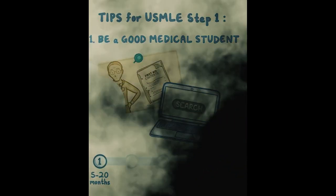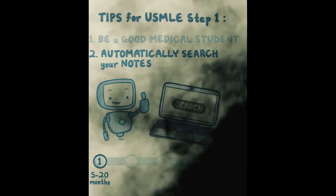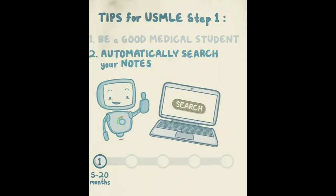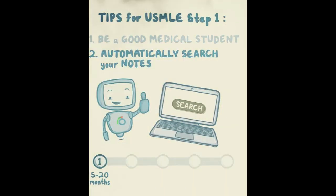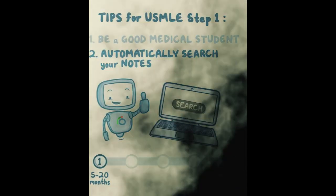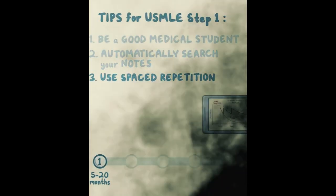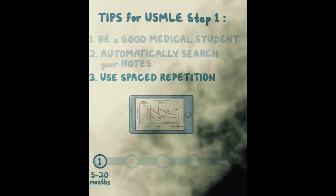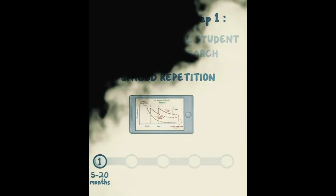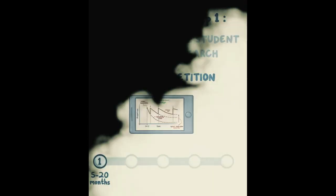You should also consider using a system that allows you to automatically search your notes. Osmosis handles this by automatically tagging your personal notes to your coursework, so you can quickly find the exact lecture where you learned a particular concept. The other thing is spaced repetition — use a platform that allows you to do that, ideally for free. It helps with long-term retention, and the research points that out very clearly. If you do that through med school, you're going to be in good shape.